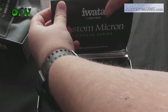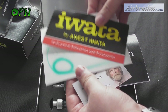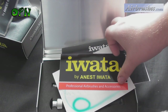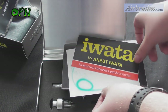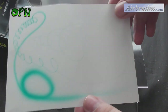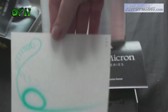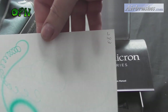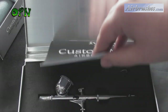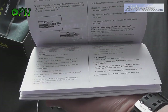As you can see, the packaging for the Custom Micron is exceptional — it comes in a very heavy metal case which weighs about one and a half kilos. Each individual Custom Micron is tested by an expert, and you also get an Iwata hobby sticker and a test piece of paper showing how fine the details you can get out of this airbrush. I'm zooming in here just to show you how fine those lines are.